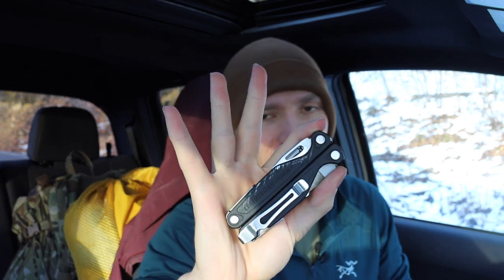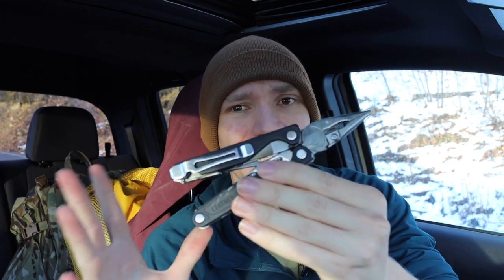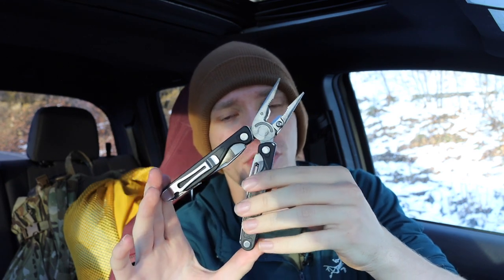The first pro has to be the size. This is far from the smallest Leatherman you can get — things like the Skeletool are smaller, the now-discontinued Squirts and Juices were also smaller — but what I mean by the size is that it really strikes that perfect balance for being a good tool to carry every day without being too much.